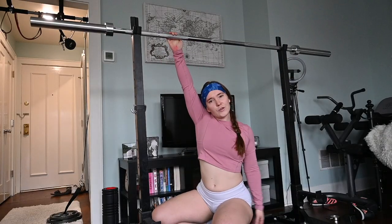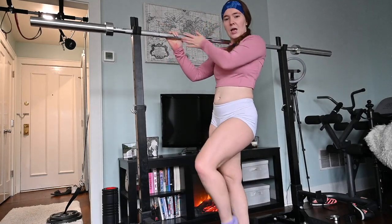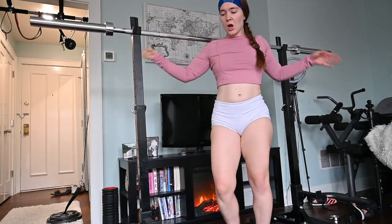Welcome to my gym. I'm going to be showing you an at-home gym tour, like a welcome to my crib. Over here you can see I got my squat rack, which also goes as my bench rack — it's adjustable.